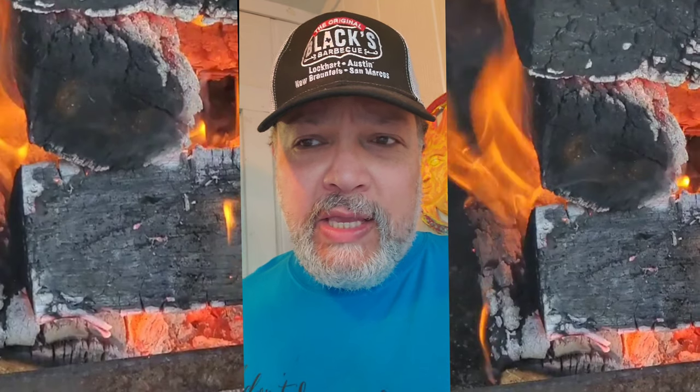I'm going to make some beef ribs today. One has a binder of mustard and the other one has a binder of Texas Pete hot sauce. Both are seasoned the same with a 16 mesh black pepper as well as a kosher salt. Hope you guys have a great time watching this video — like and subscribe to my channel, hit the bell for notifications, and let me know what you think.